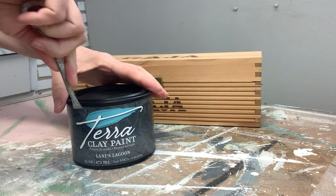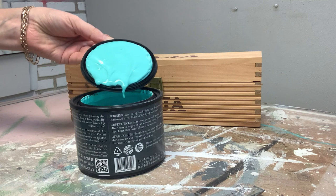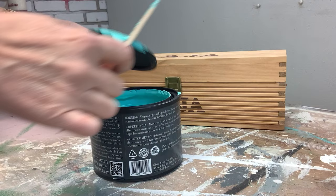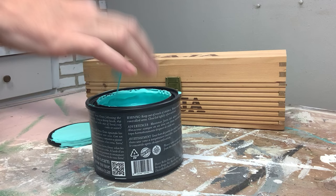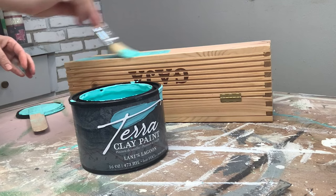For my base color, I used Laney's Lagoon, and the first thing I noticed was the paint was very thick and very pigmented, which is fabulous — a good thing. I did notice that this Terra Clay Paint has an ever so slight odor. It wasn't a bad odor, but I did notice it had a certain scent. I'm a scent-sensitive person, so I'm guessing it's the clay. If any of you have tried this line, I'd love to hear your thoughts on whether you smelled anything at all.